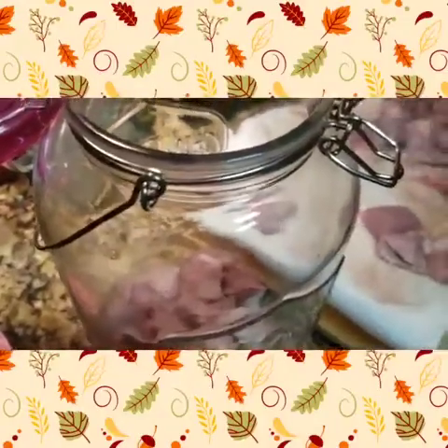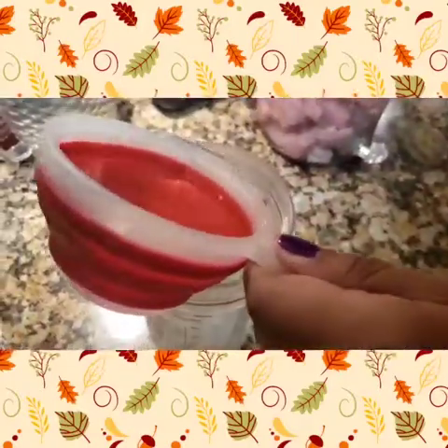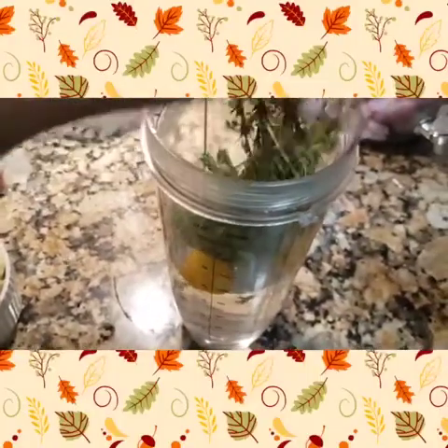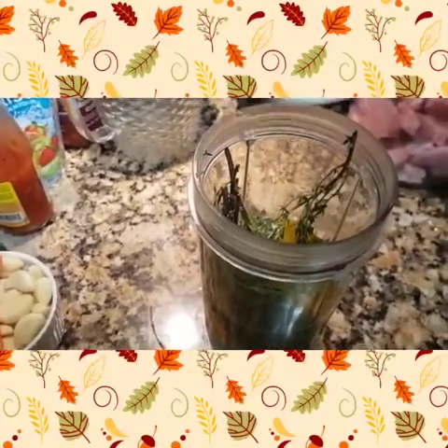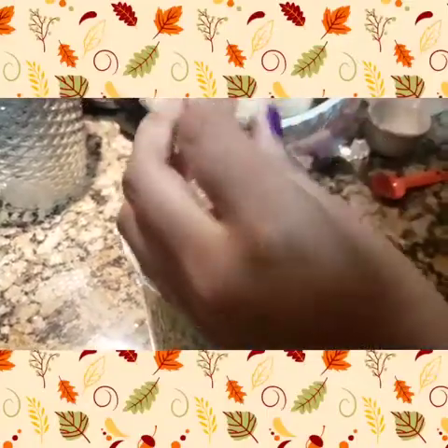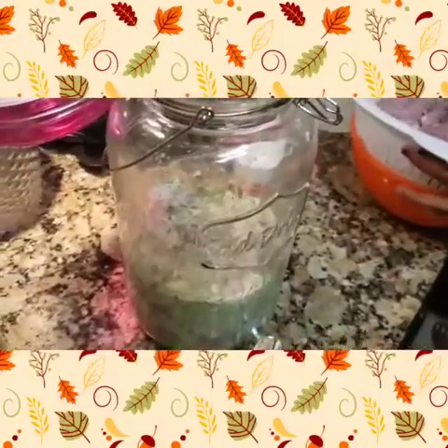You can make this as spicy as you want. I'm using four scotch bonnets — if I had wiri wiri peppers I would have used a few of those too, because I like my food very, very hot. Add about five cups of vinegar to your blender, and about two cups of water because the jar is huge. Depending on how much you're making, just adjust it accordingly. Add your thyme, scotch bonnet, garlic, salt, and sugar into the blender and give it a quick pulse. You don't want this to be super thin like a smoothie — you still want it to have a thick consistency, like a paste.